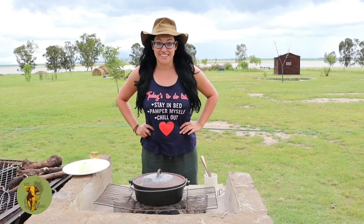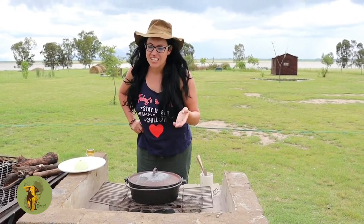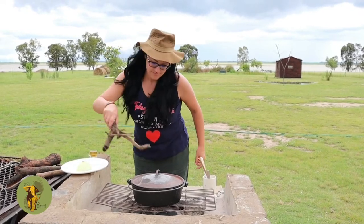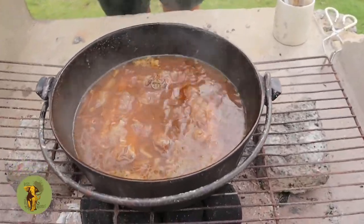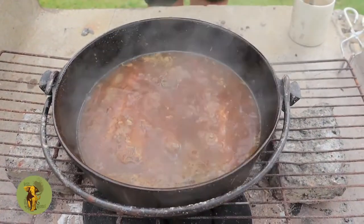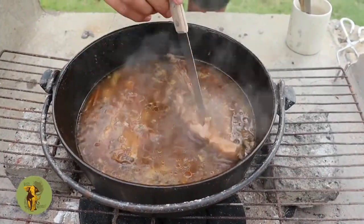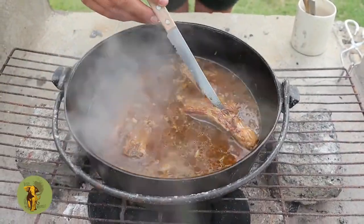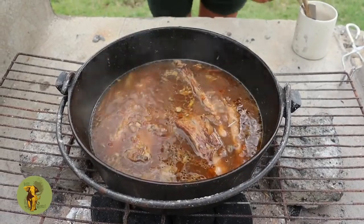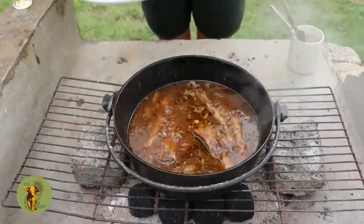It is now later and as you can see it is about to rain, which makes this the perfect meal. Shall we have a look? We are going to check if the meat is nice and soft using this knife — as you can see the meat is falling off the bone, which makes it perfect.